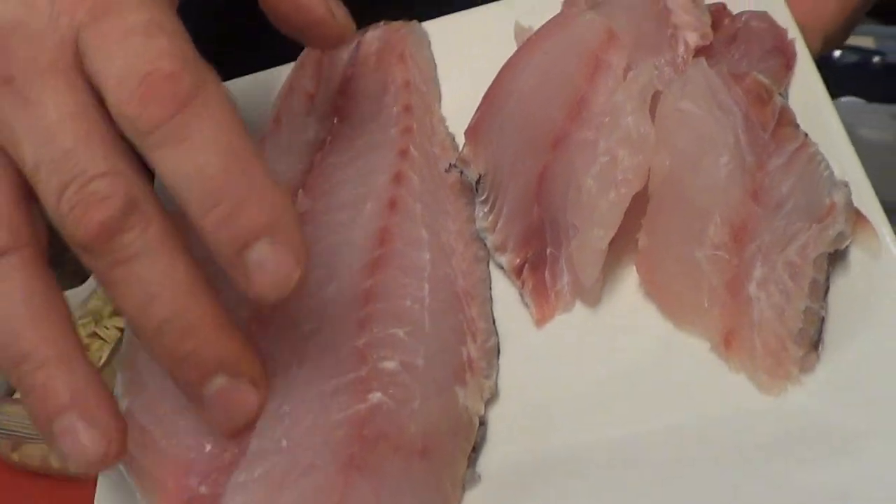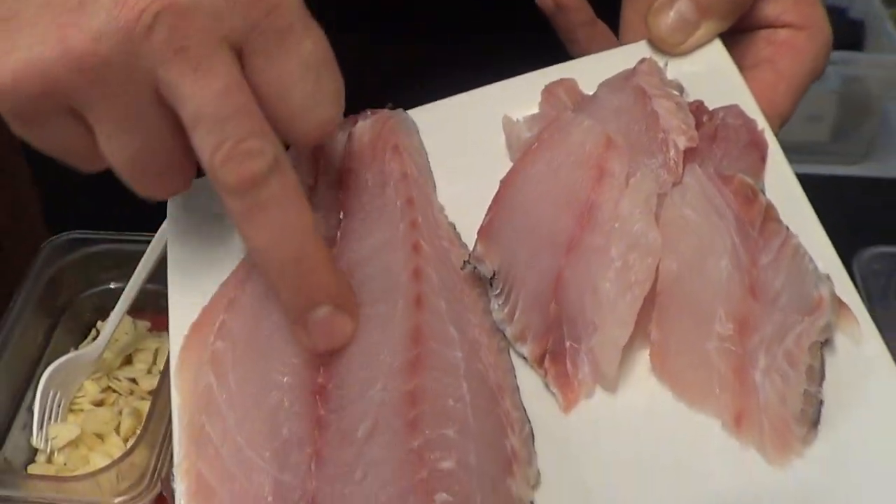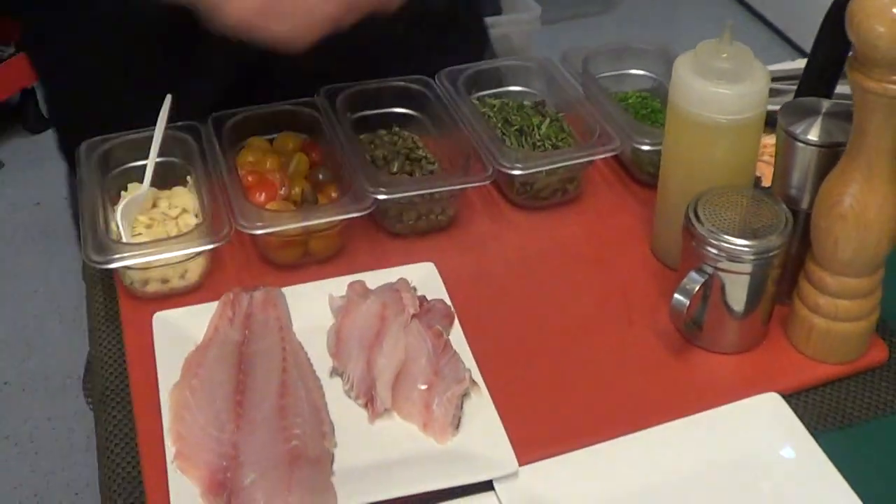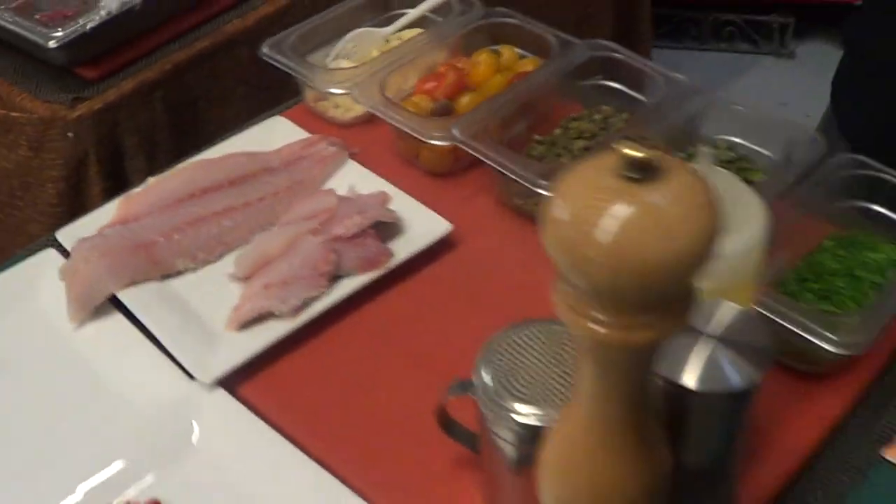With the fillets, it's got pin bones right here. What you want to do is just run your finger and remove those. I'm leaving the skin on so I can just sauté something up really quick and easy.